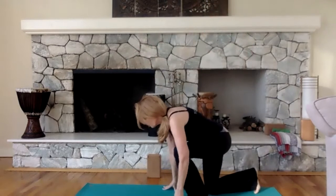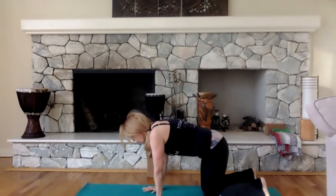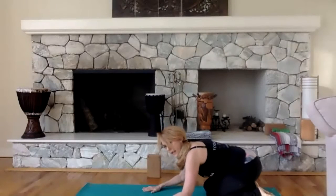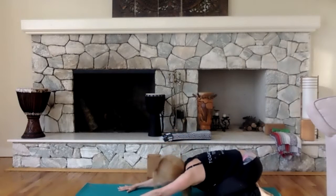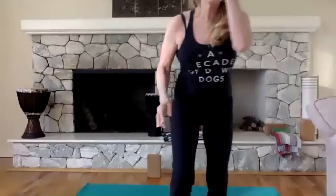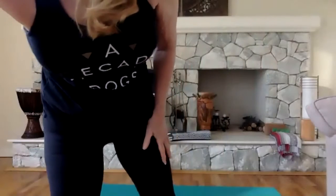Everybody get on your mat, facing the front of your mat, and put your hands on the floor right under your shoulders. Just sit back — this is child's pose. I want you to stretch your arms over your head. Sarah, I'm having a hard time hearing you. Let's see what I can do here.